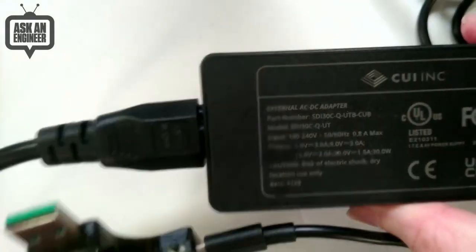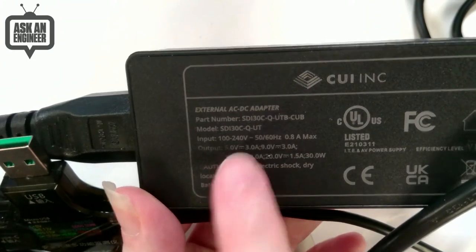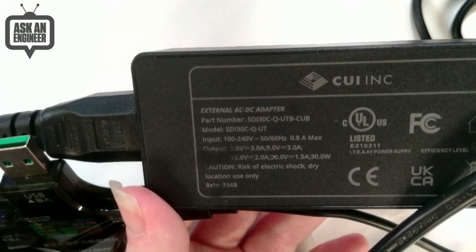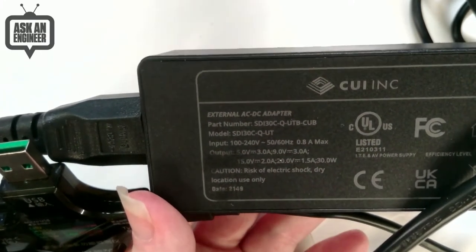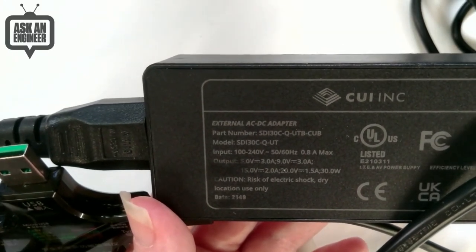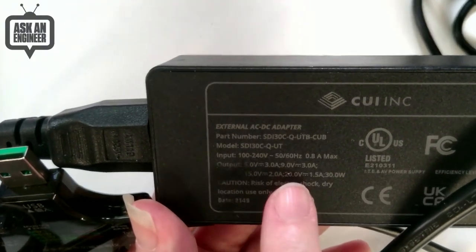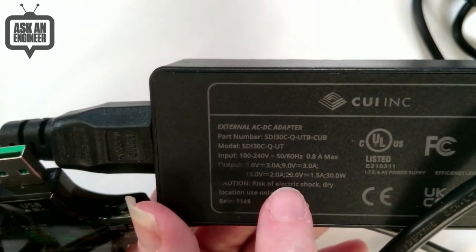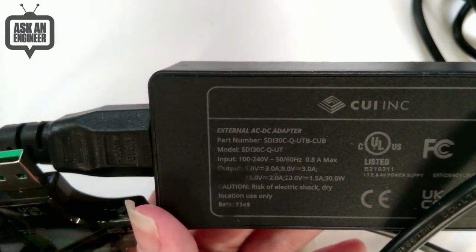Here is the CUI Devices power supply. The thing to note with USB PD is what you want to look at is the output. With non-USB PD power supplies it says like 5 volt 3 amps or 9 volt 1 amp. With this it actually shows multiple voltages. Compare this to earlier power supplies where you'd get weirdo connectors with four pins for 5 volts and 12 volts. This one provides only one voltage at a time, but it can provide any of these — so you don't get 20 volts at 1.5 amps plus 5 volts at 3 amps simultaneously. You have to choose one or the other.